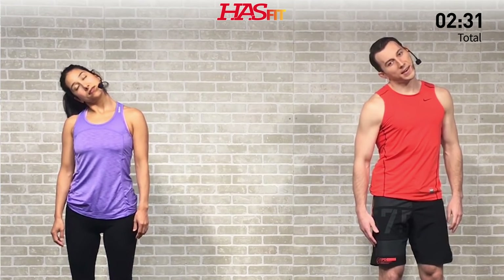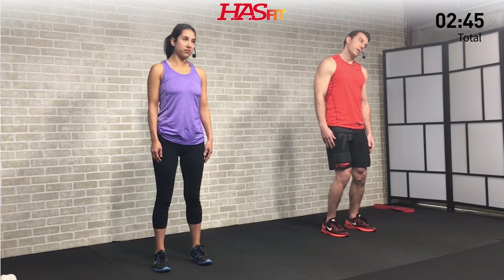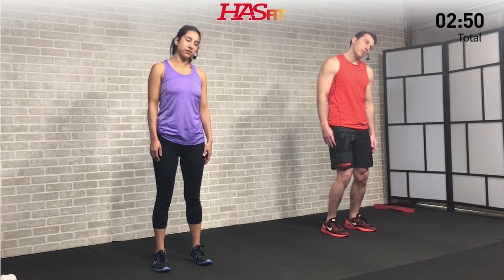Hold this one. Keep those shoulders relaxed — I know it's tempting to bring that shoulder up, but don't do it. Let's hold for three, two, one, and back to center. Now let's hit the opposite side — nice full range of motion. Depending on where you have your stiffness and tightness, some of these may be easier and some may be harder. Feel free to customize this routine for your needs.